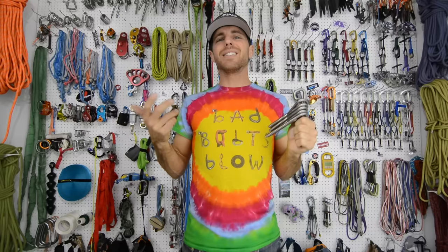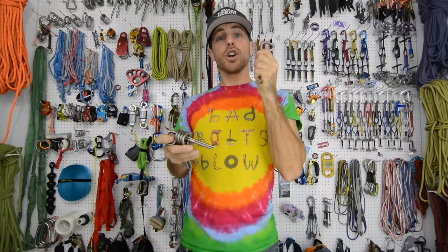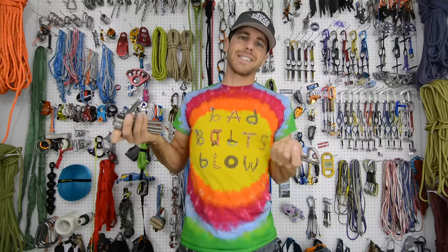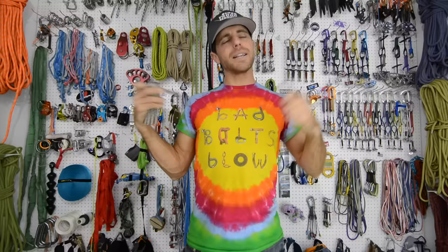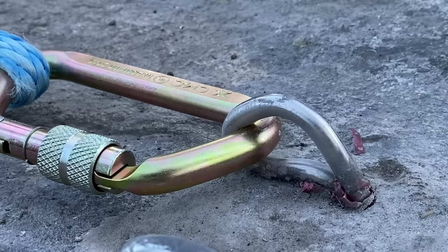MBS is kind of an interesting thing because some companies put their MBS right at what they break at and other people like Martin put it significantly lower than what you can commonly get out of these. MBS is minimum breaking strength — technically it's the lowest number you would ever get when something breaks. But as we've learned on Slack Snap and Bolt Busters, it's not always the case, especially if you use them outside what they were intended for. They try to isolate variables in lab tests to come up with MBS, but this MBS is definitely lower than what we were actually getting on our Bolt Buster tests.